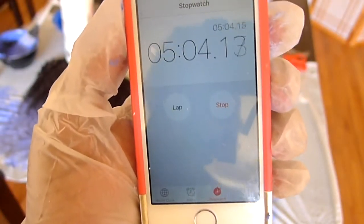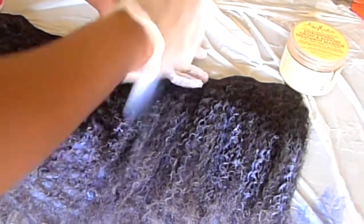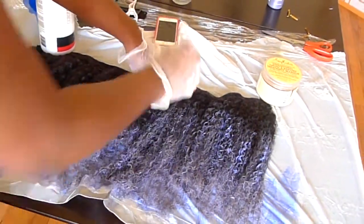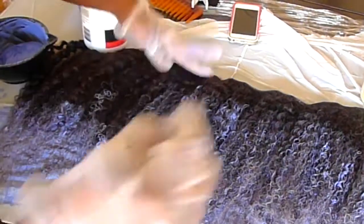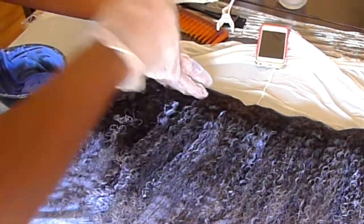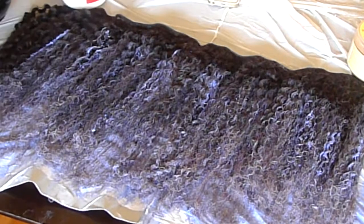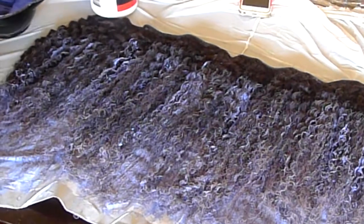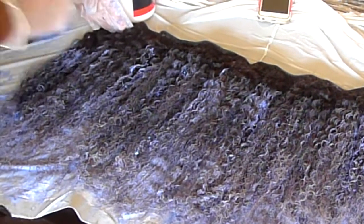After five minutes I went ahead to balayage the bleach onto the rest of the hair. The balayage technique is essentially turning your brush to the side and making long strokes along the hair to give it a more highlighted look. I love the balayage technique and always use it when I dye my hair because I feel like it gives it a little bit more dimension.